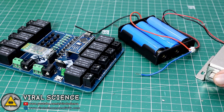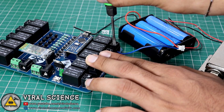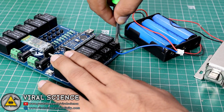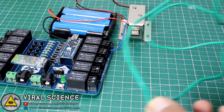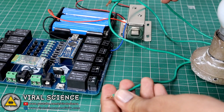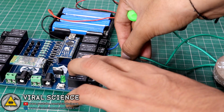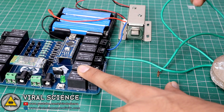We will connect our lock to the 10th relay of this PCB. On the 9th relay, I am connecting a regular 220V AC bulb. Be very careful while making these connections because high voltage is being used on this circuit board. You can use any expert's help when doing this.